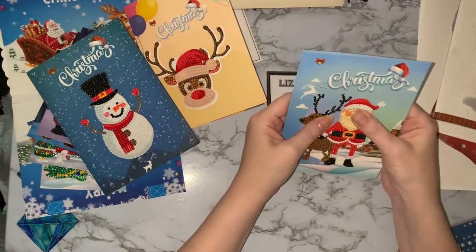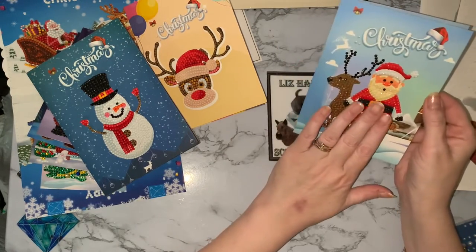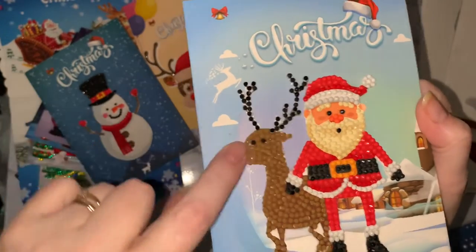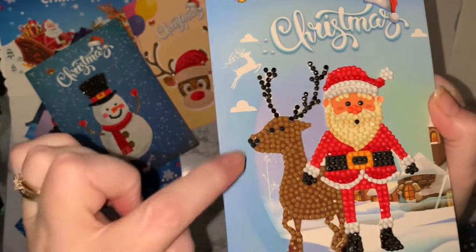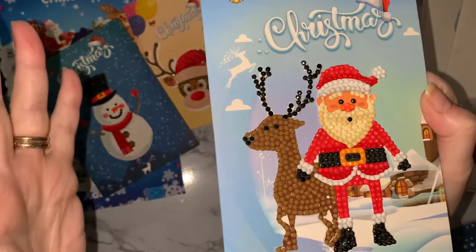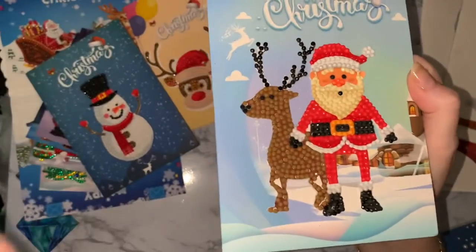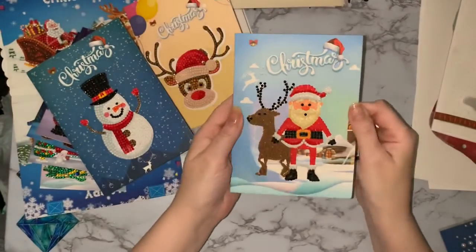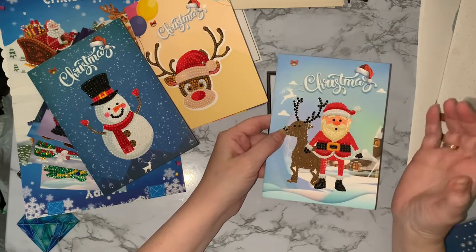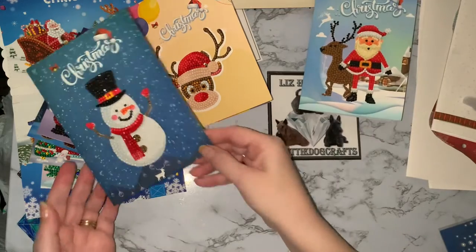We've got the little santa there with the reindeer — I thought he was quite sweet. I've just cut around him and stuck him flat with some craft glue. I did think about sealing them but decided not to because they were very sticky and stuck on really well. It took me a while to realize this is like a Peppa Pig style reindeer — it's got two eyes on the front! The envelopes are nice as well. I've only done the three because the others are birthday cards and valentines.